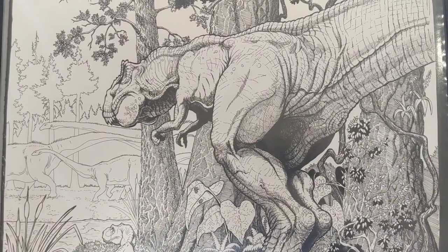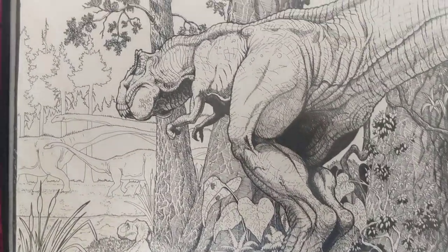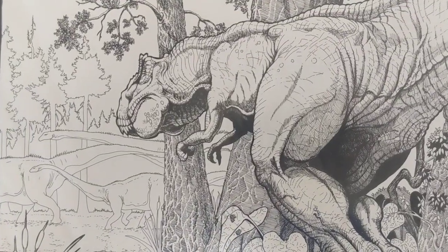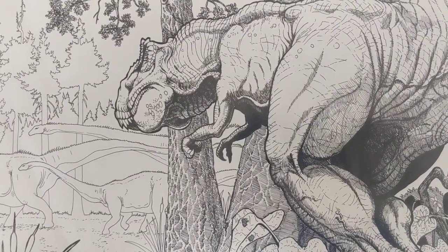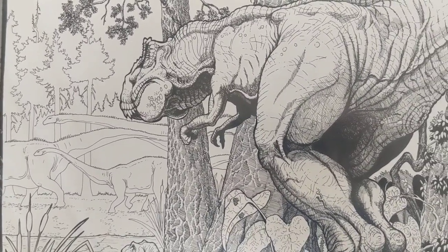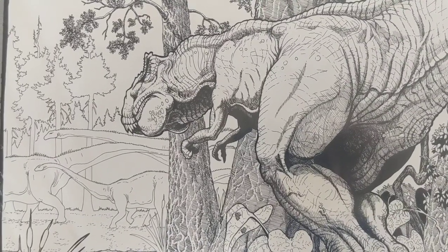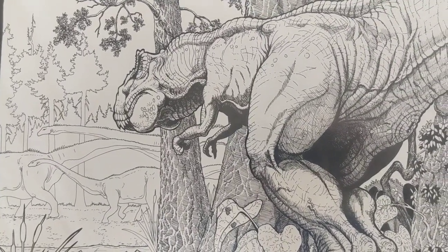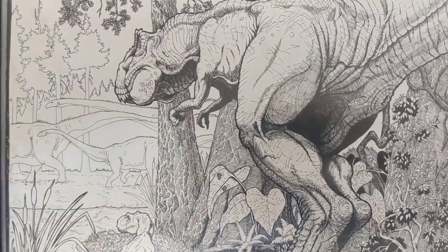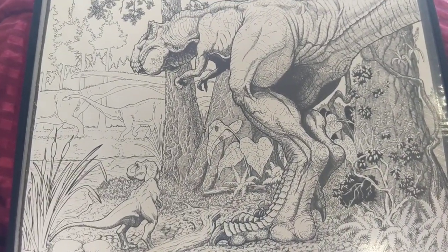Another thing you can do while you're drawing is detail your stuff up close where you want your focus to be on, and then as you go farther away, you can basically do a lot of line work — and that gives it a feeling of distance. So you can see the sauropods marching along, the diplodocus marching along over there on the other side, and this T-Rex and a young T-Rex sitting there watching them.